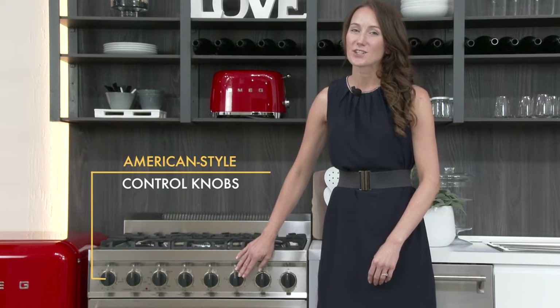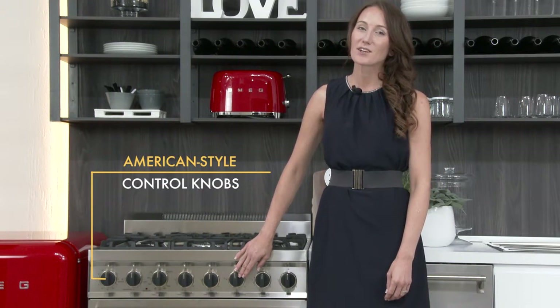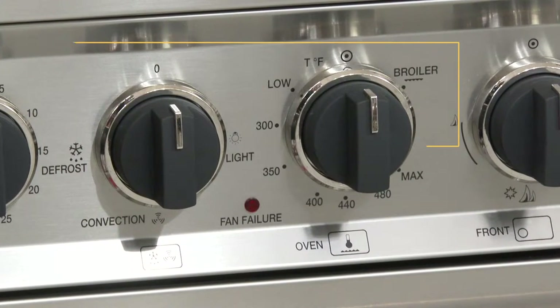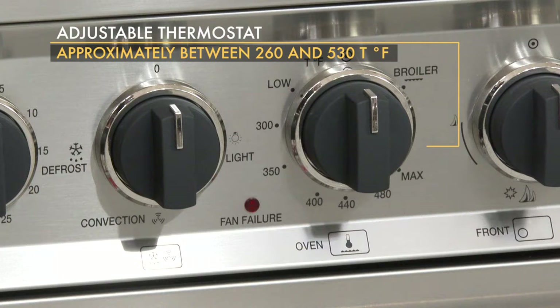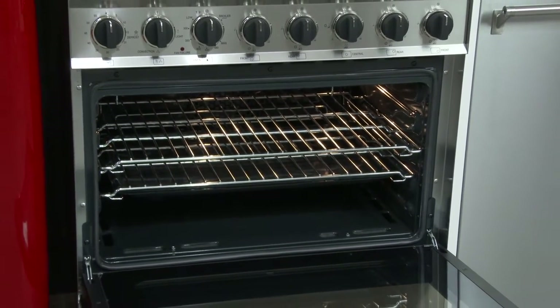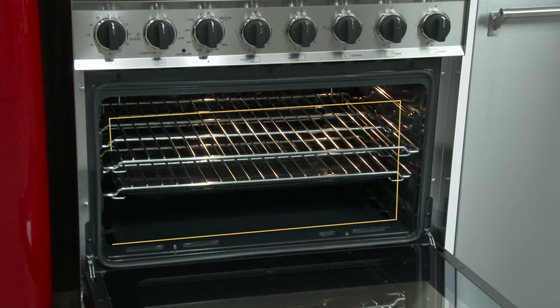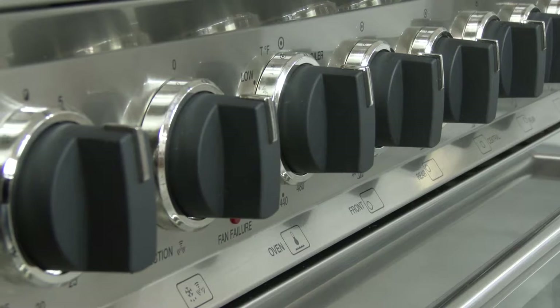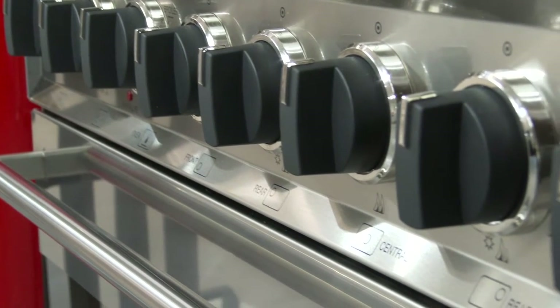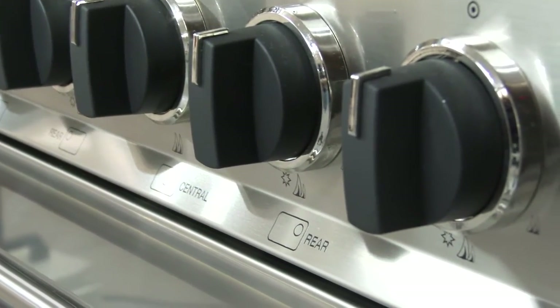This range is set in SMEG's stainless steel classic design, but it has been modified with these big and sturdy American-style knobs to give it a more professional look. The adjustable thermostat can be set from around 260 degrees to 530 degrees Fahrenheit. Gas convection, broil, and defrost are the three cooking modes available in this generous 3.55 cubic foot cavity. The gas bake power tops off at 16,500 BTUs, while the gas broil power gets up to 12,500 BTUs.